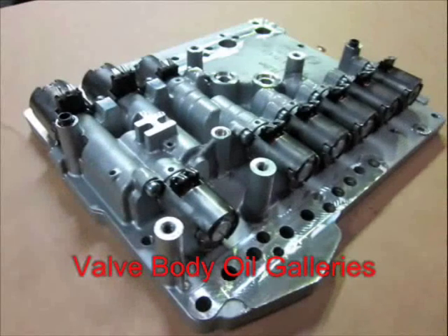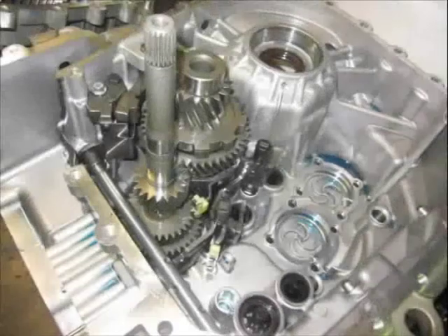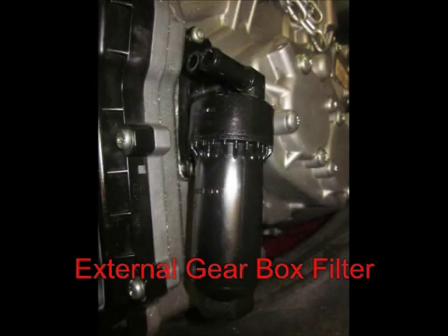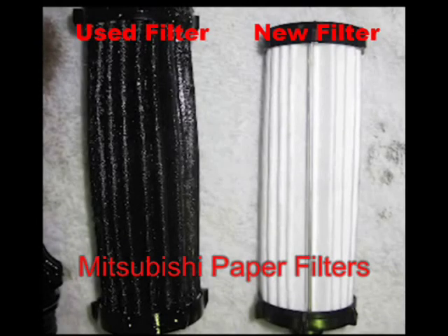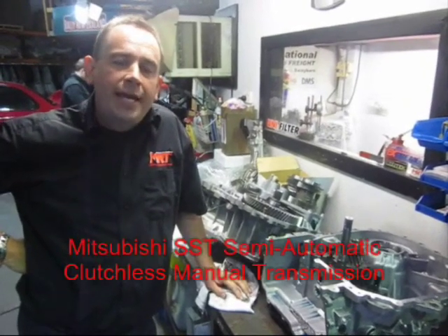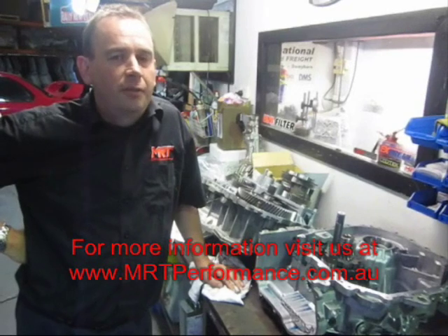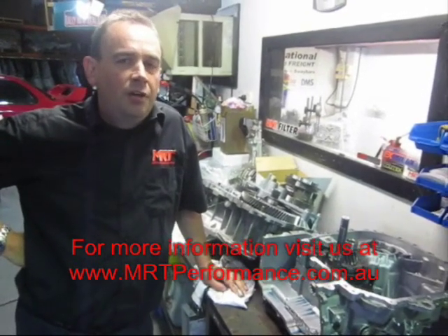These transmissions are now coming out of warranty, so if you've got one, take care of it. Have a look at our other videos — there's one on how to service this transmission with an oil cooler kit and remote filters. As you can see in this still photo, the filter on the side of the gearbox is very expensive from Mitsubishi — around $200 to $250 for a plastic housing and a paper filter — and it clogs up rather quickly over time. So there you have it: the Mitsubishi SST semi-automatic clutchless manual transmission. Hopefully that's helped you learn a little more. Thanks for watching, I'm Brett Middleton.